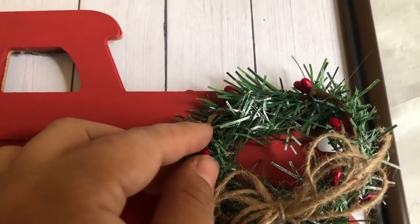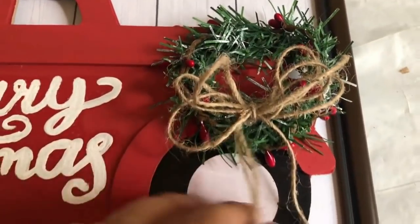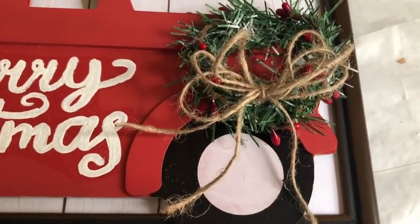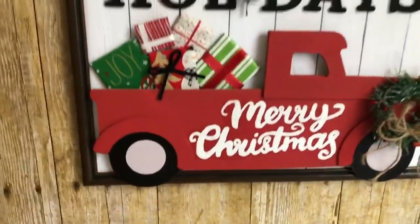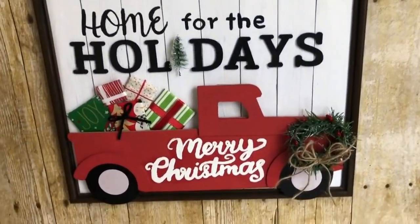The last thing I added was this wreath I made out of a garland tie and garland berries. I also added a jute string bow to it. And this completes this beautiful Home for the Holidays sign — I just love how it turned out.